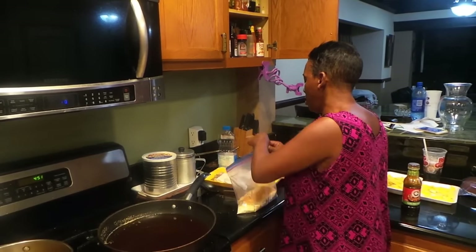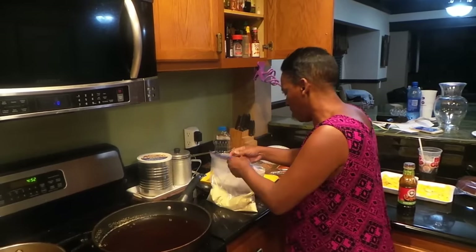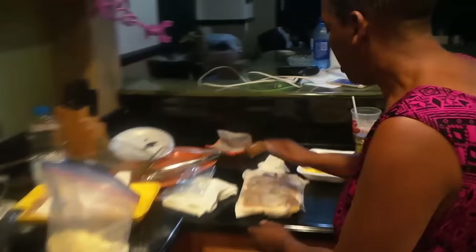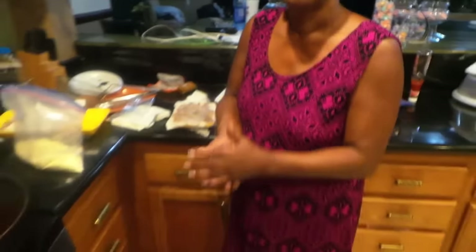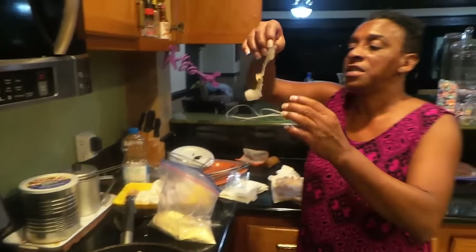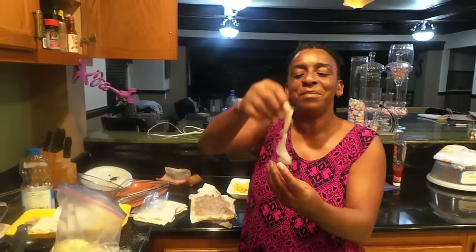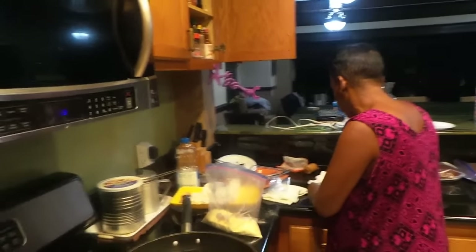Now look — here go my shrimp right here. Notice my shrimp is separated in layers on a napkin because I want my shrimp dry. Why does the shrimp have to be dry? Because the cornmeal sticks better to it. See the way I cut them — I didn't cut them all the way in half. See, you cut down there and you stop, because you don't want to make it look like you got a big shrimp when you don't.